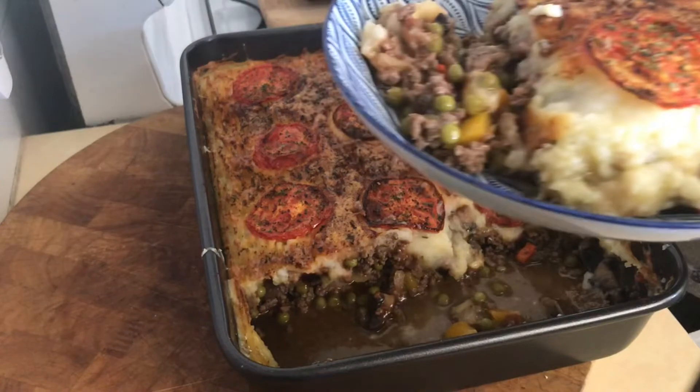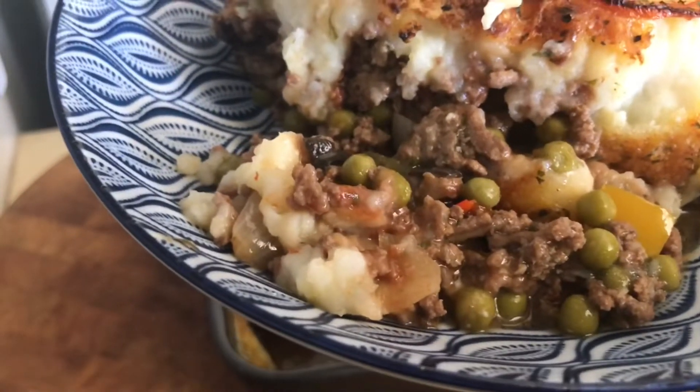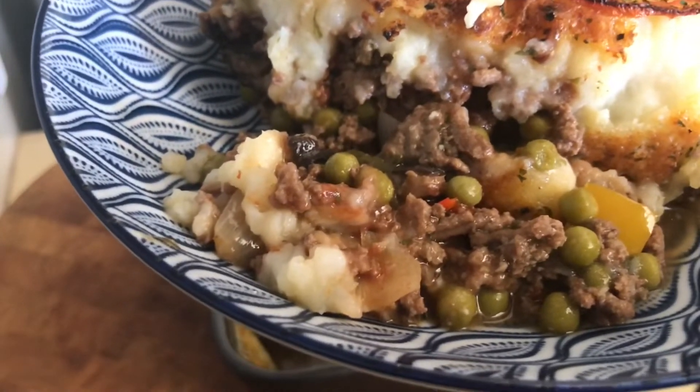A few little dregs in there. Yum. In there I've got peas, no carrots. Peas, garlic, onions, bit of chilli and some capsicum.